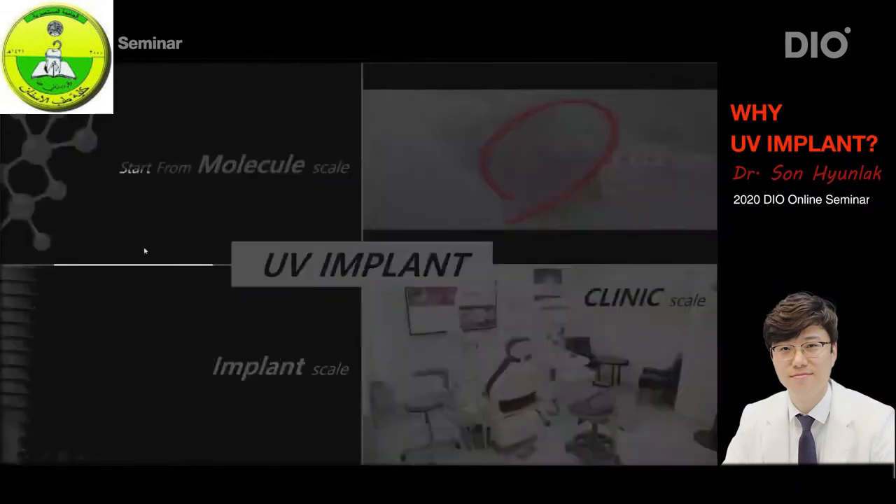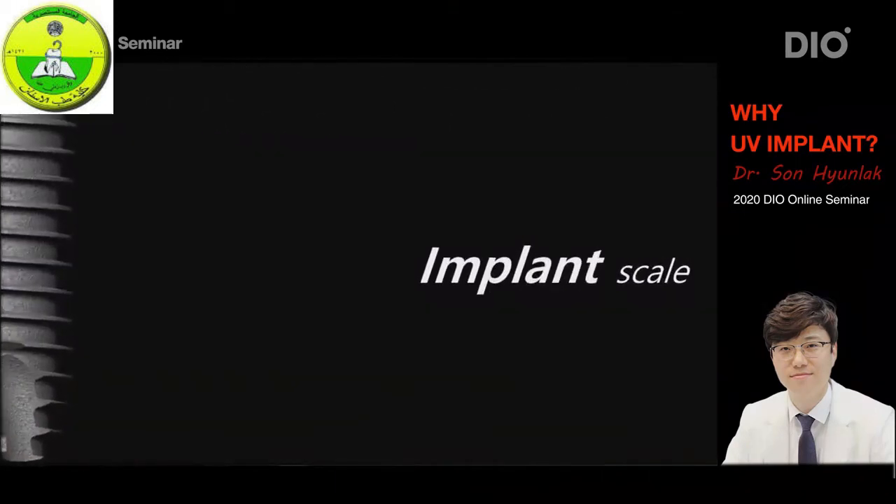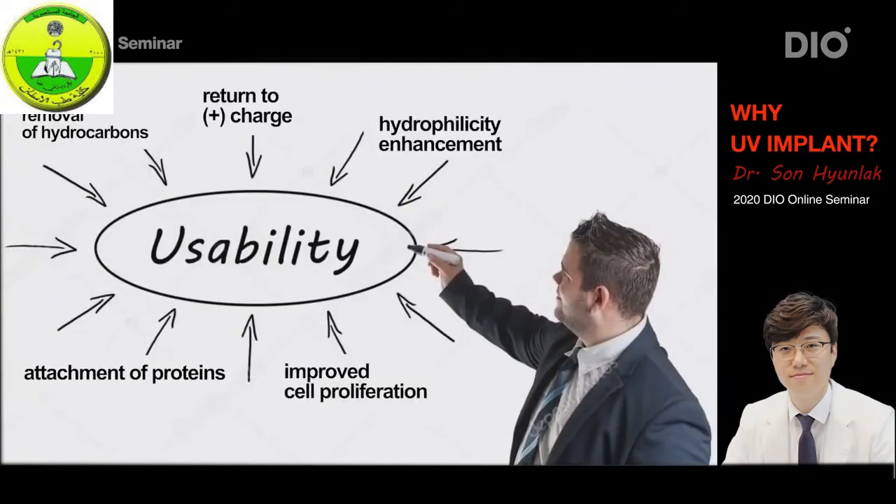So we just went over the cellular level. The next level is the implant level and how it functions, as well as the clinical level. The effect of the removal of hydrocarbons, the change in charge property of the surface, the improved hydrophilicity, and increased proliferation of cells due to absorption of plasma proteins all equate to two things: first, faster healing, and second, strengthening.